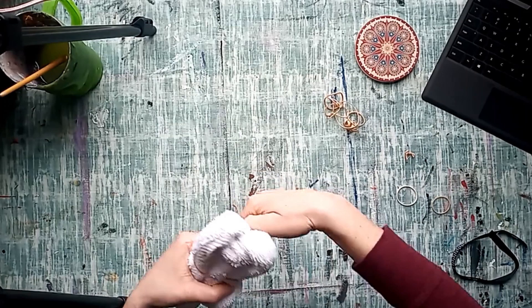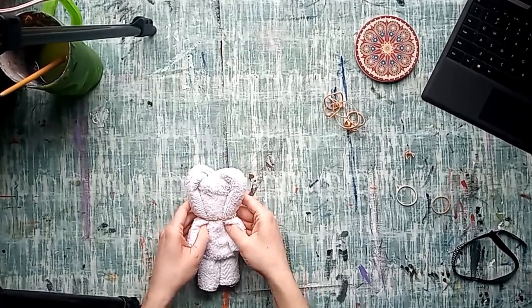Carefully hold the pieces together and smooth out the top. Secure your normal size rubber band around the middle. This creates the head of the bear.